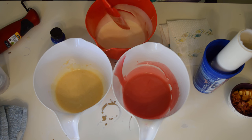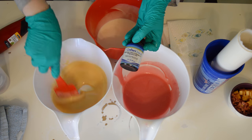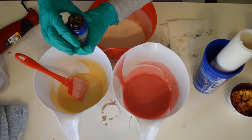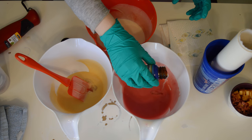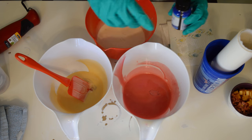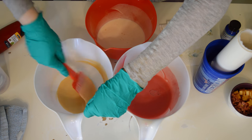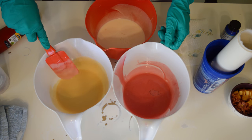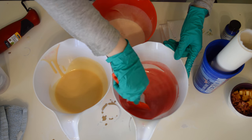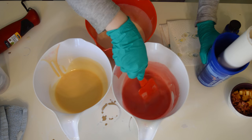The fragrance I'm using is Japanese Cherry Blossom from Wholesale Supplies Plus. Because when I think of spring, I think of Japanese Cherry Blossoms. So this has 1% vanilla in it, so I added just a little bit of vanilla stabilizer to it. And then the rest of it I'm going to use in the second half of the batch. So I'm going to mix that into each one of these. And then what I usually do is an in-the-pot swirl, and then pour it into the PVC pipe I have lined with parchment paper.